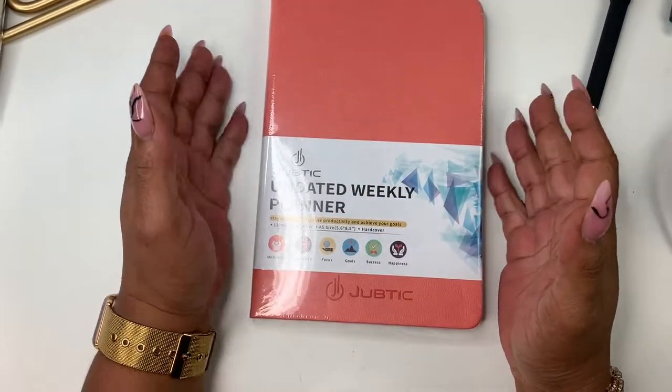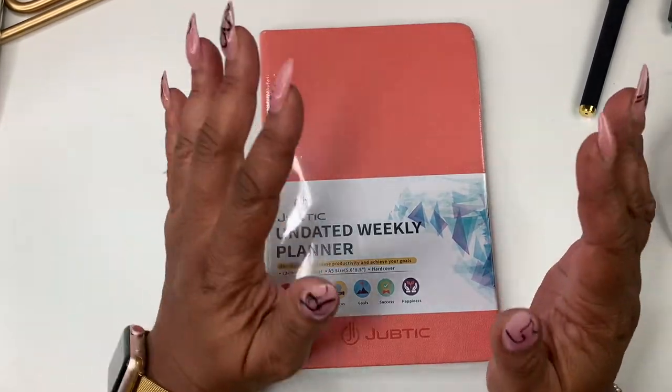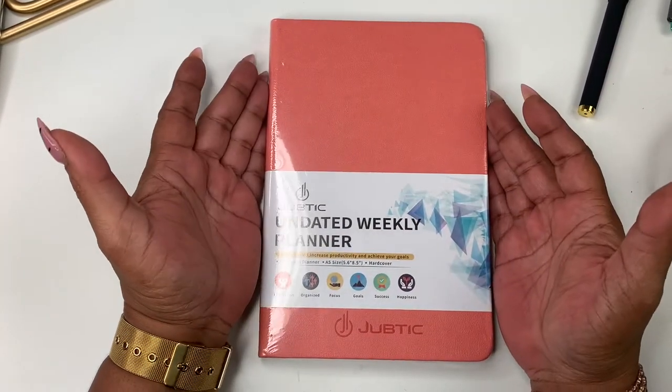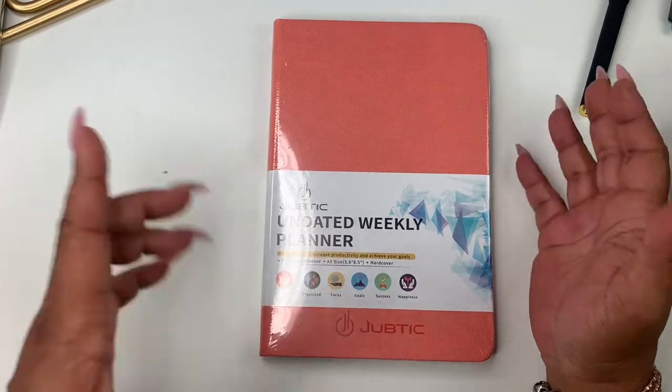Hey everyone and welcome to Nora's Cove! I'm Yoshida. Here at the cove we do budgeting, minimal planning, DIYs, budgets, all that great stuff. Today we're going to be talking about the Jubetic undated weekly planner.